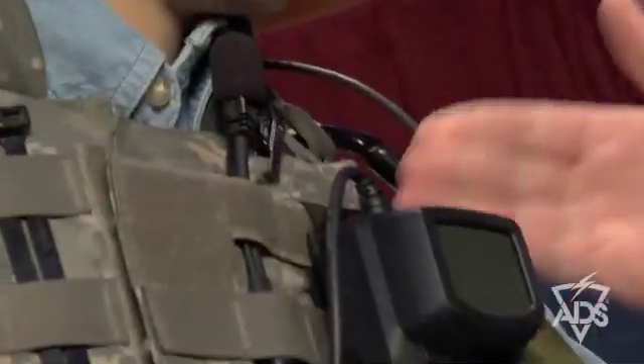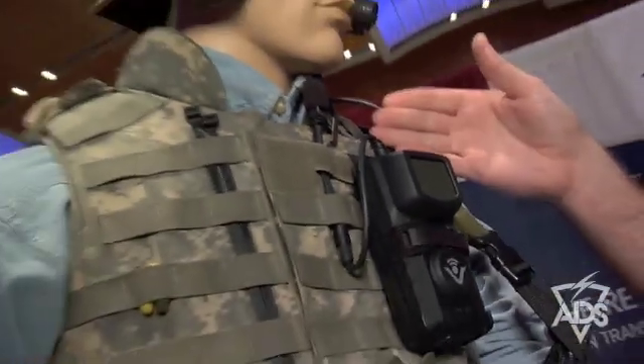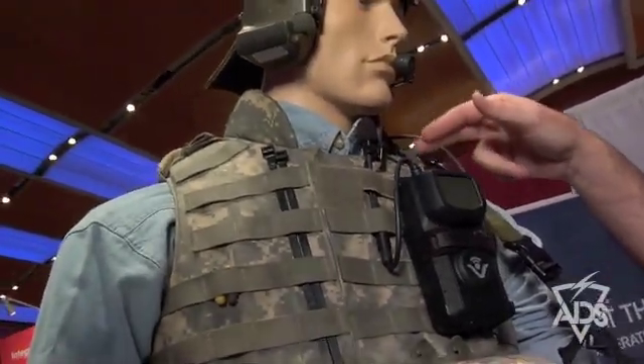Today I'm wearing the standard TAC-1 headset as an earpiece microphone for voice verification, as well as the microphone element here. Also available and being demonstrated at the show today is the newest microphone option for the SQUID — a lapel integrated microphone.